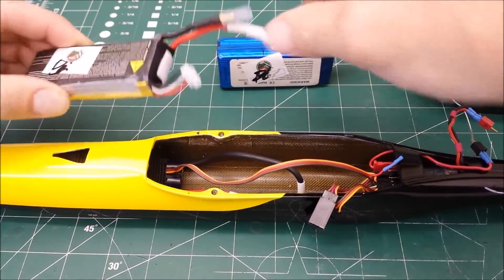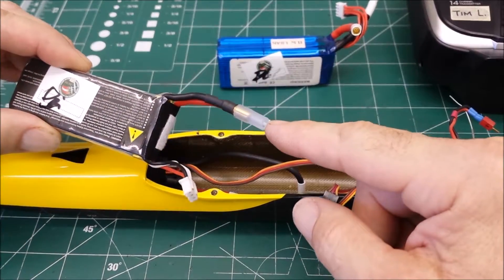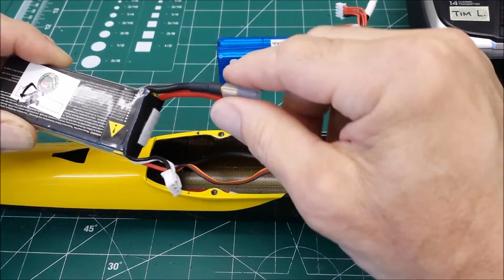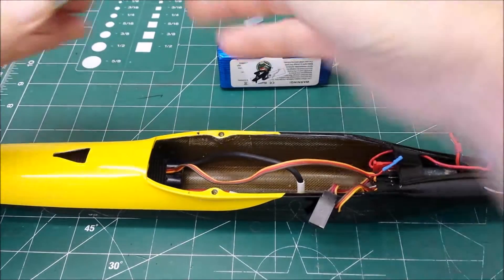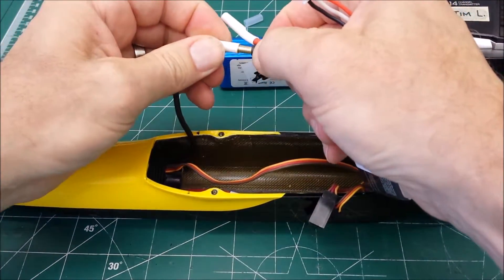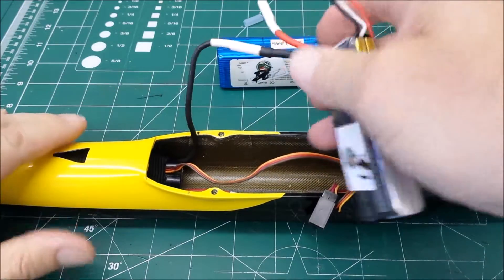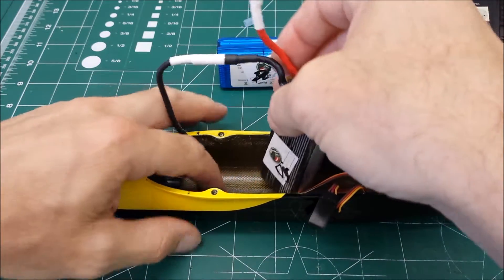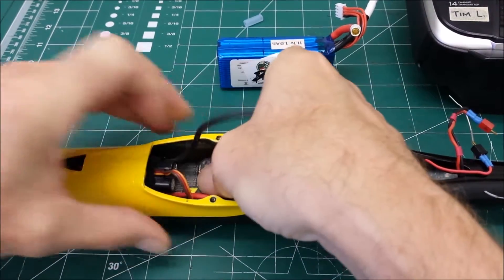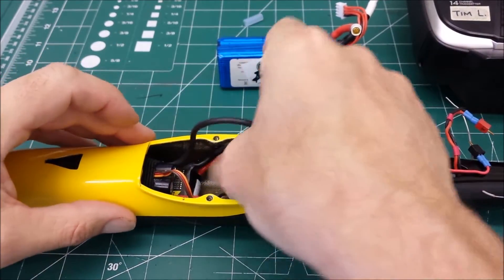Take the piece of heat shrink tubing over the male lead on the negative connector — or a piece of fuel tubing — take that off, and then I connect the negative lead to the ESC from the 2S pack. Slip it underneath the ESC; it goes about pretty much all the way forward.